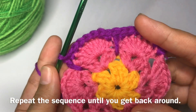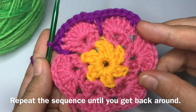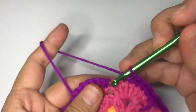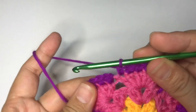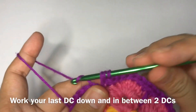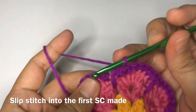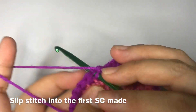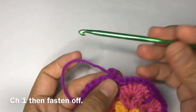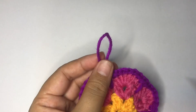Work a double crochet in between those clusters of two double crochets from round two and repeat this until you get back around. Do not forget to work your last double crochet, then work a slip stitch on top of the first single crochet made, chain one, and fasten off. We're going to use a different color of yarn in the last round.